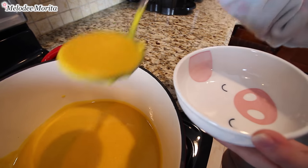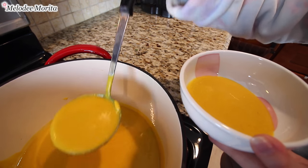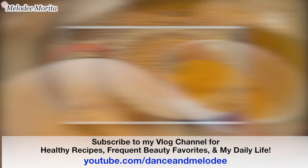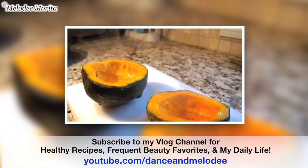The night before, I made my favorite healthy kabocha soup. Please subscribe to my second vlog channel because I will post a video on this delicious recipe there soon, and I also share a lot of my daily life there.